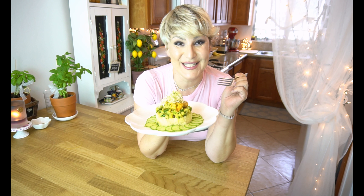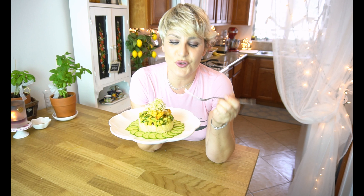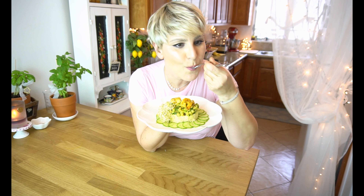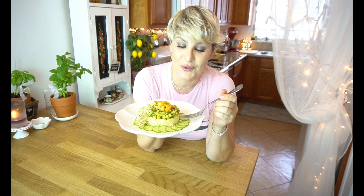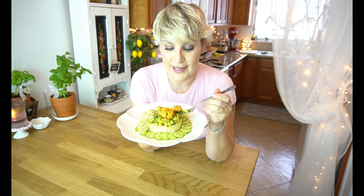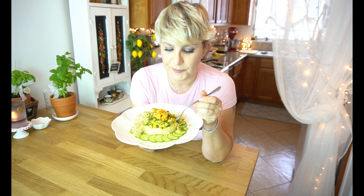Look how beautiful this plate is — I'm extremely happy with the results. Of course, you can change the protein: you can use chicken, meat, or fish, whatever you prefer. But shrimp, to me, were a very nice touch. I just want to move the sprout a little bit. The flavor of the zucchini gives the couscous a very nice touch, and the shrimp are perfectly cooked. Amazing! Very good! And the mint gives the freshness that I was looking for. I really enjoyed making this dish.